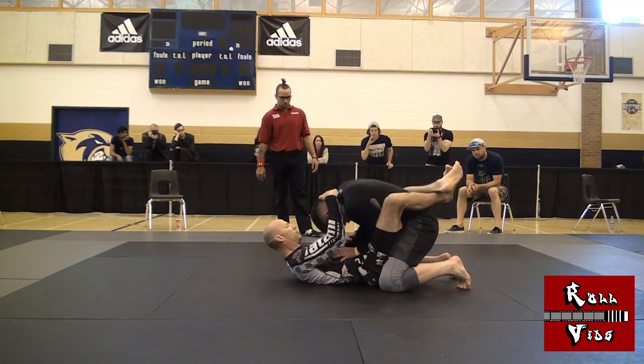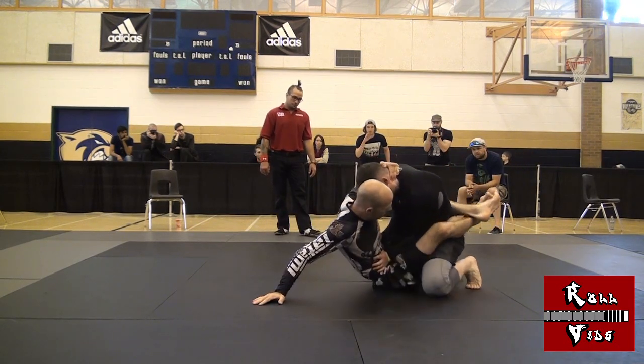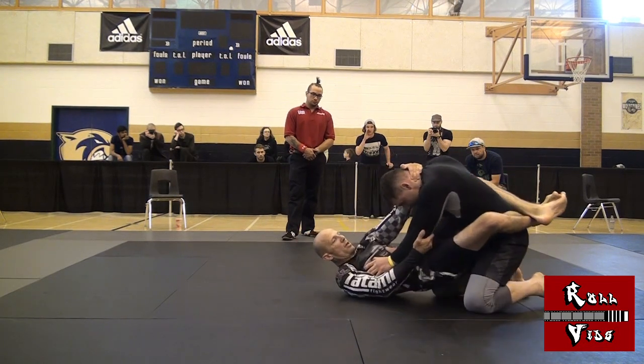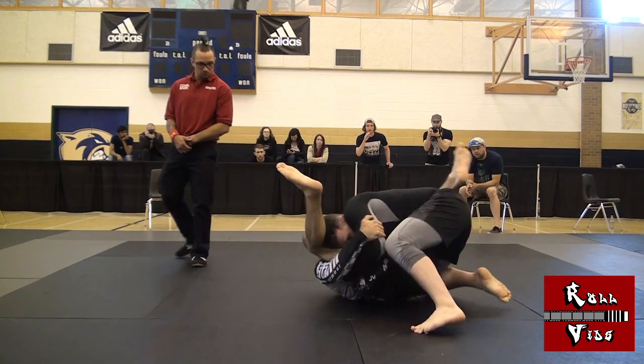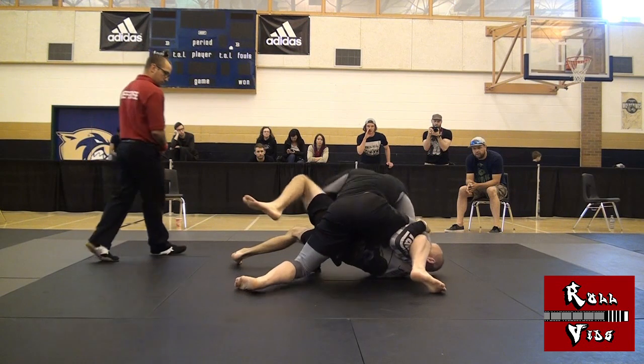I could feel this guy's horsepower as he pressed down on my hips and pushed away. When people try to back away like this, I like to prop up and look for a hip bump sweep, but his pressure on my hips made that impossible. I tried the old wrist push through triangle setup, but as soon as my guard opened up, he took that as a green light to power around my legs.